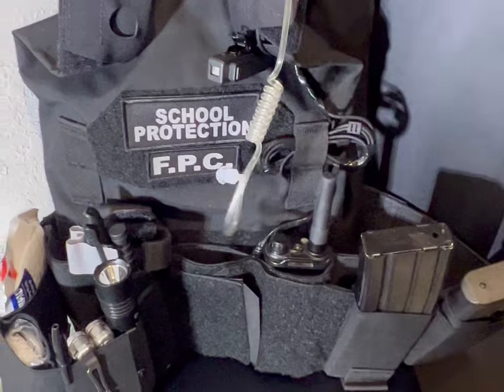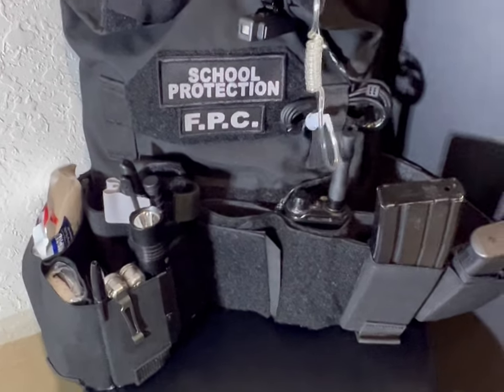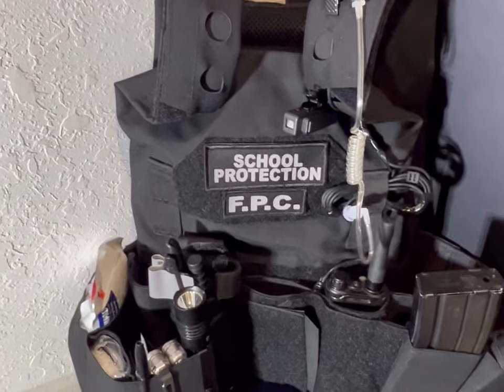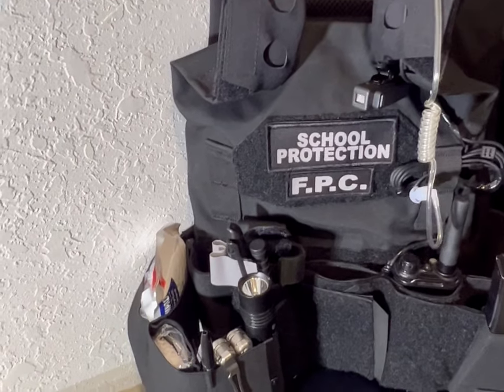This is my radio. I do keep an earpiece so that all communications are somewhat secured, and parents and staff and faculty are not listening to our transmissions when I'm communicating with the other school protection officer.